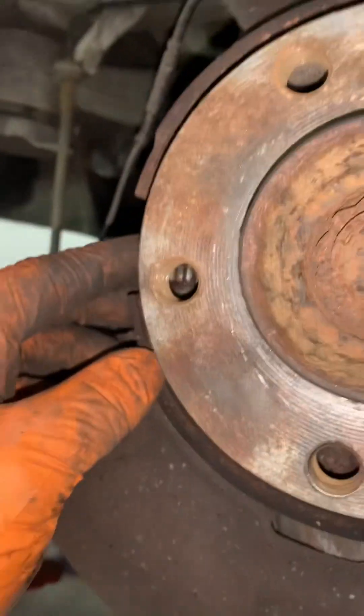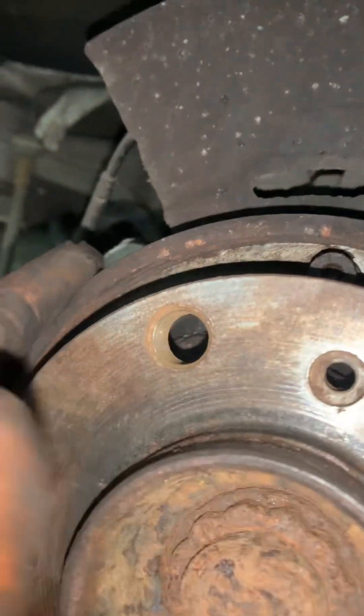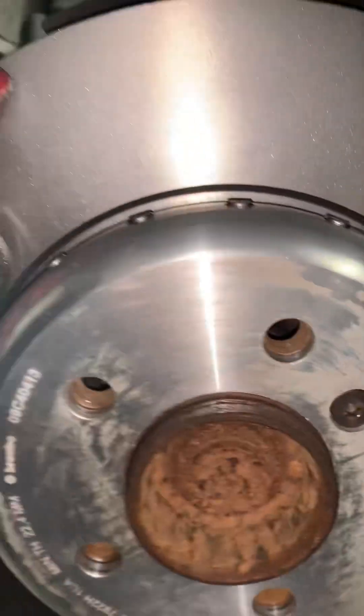We've greased up the adjuster. Put the disc in, line the wheel up to about there so you can see the adjuster through the hole, then wind it out so it lightly touches and the handbrake works nicely. The handbrake is all good - that's all together.